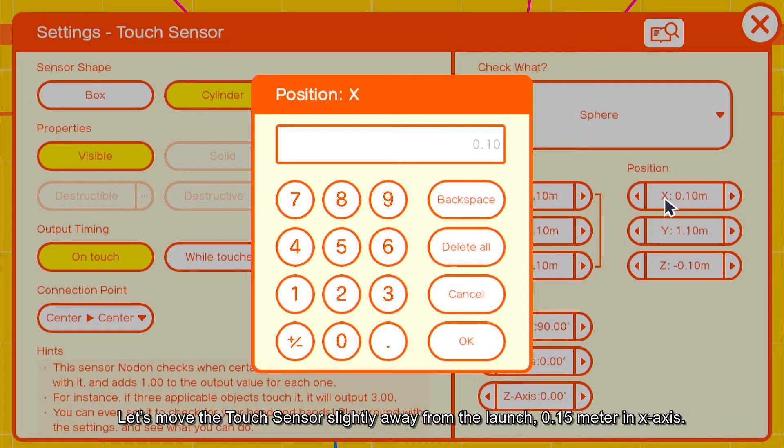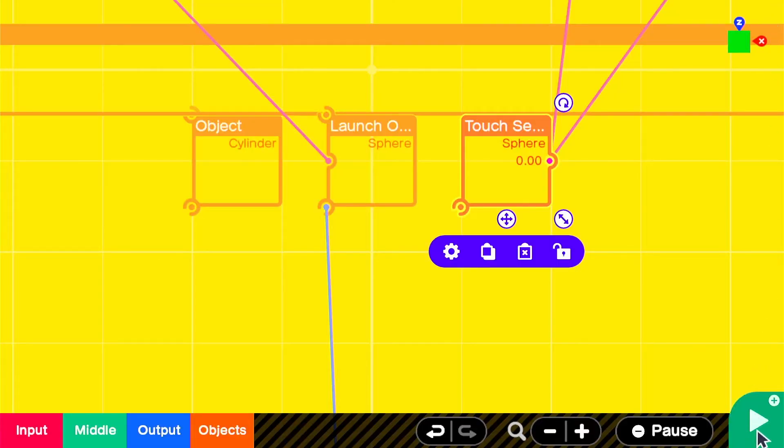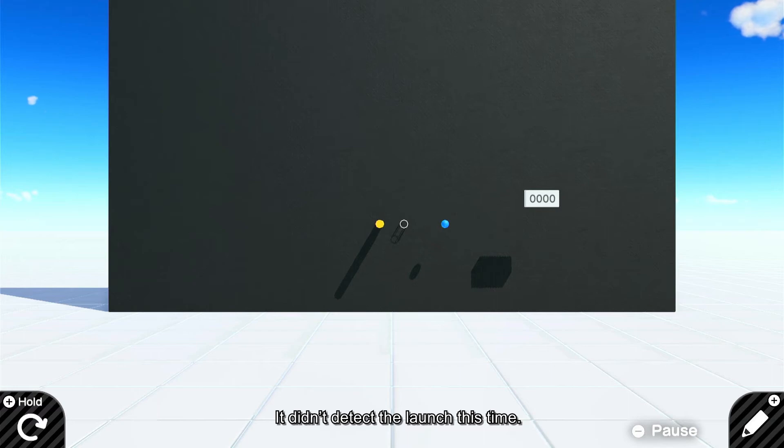Let's move the touch sensor slightly away from the launcher — 0.15 meter in the X axis. It didn't detect the launch this time.